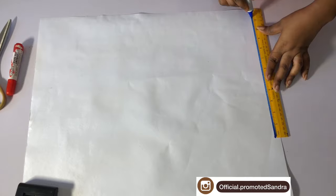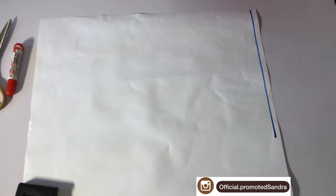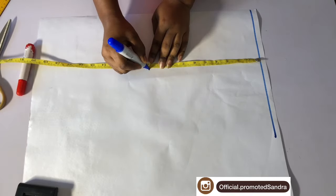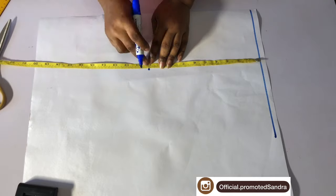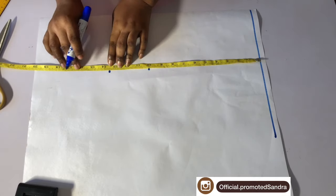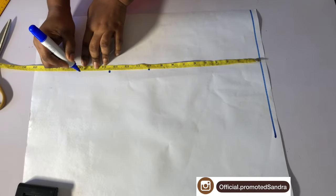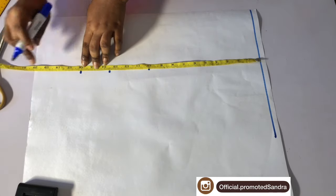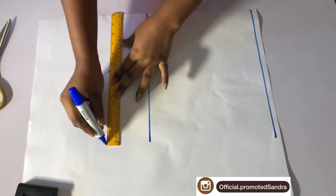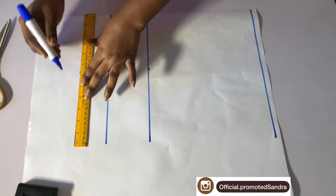I'm just going to go ahead and mark a straight line across my pattern paper, which is going to serve as the starting guide. Then I will place my tape on that line I just marked. I will mark my bust point which is 10 inches, my underbust 30 and a half, then my waistline is 60 inches. I will mark a straight line across this line I just marked.